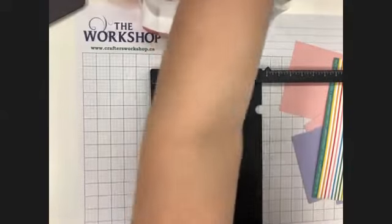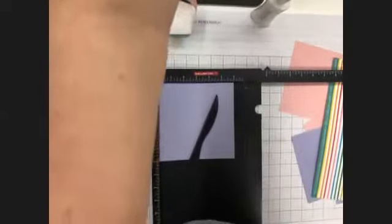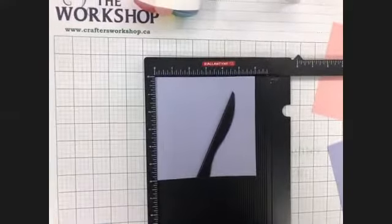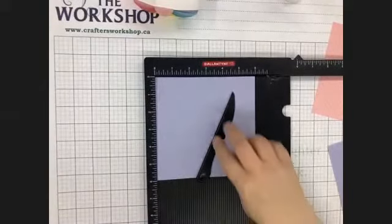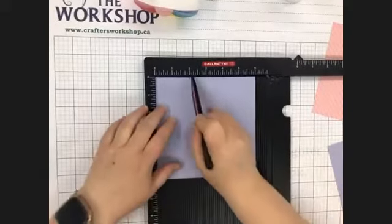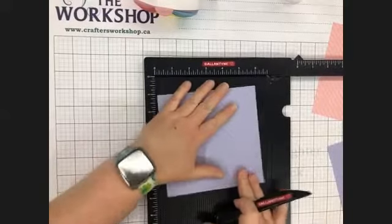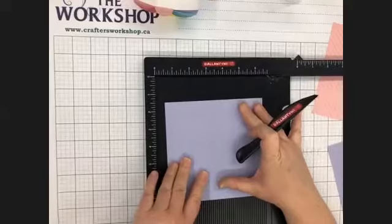Let me try to bring this down a little bit closer so you can see things better. So we're scoring at two and at four, then we're going to turn — it doesn't matter which direction — you're just going to turn one turn.